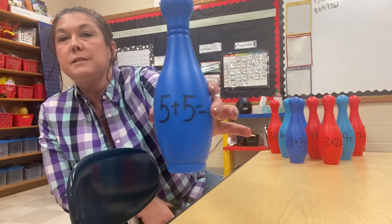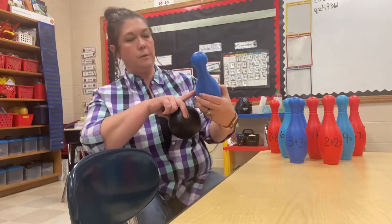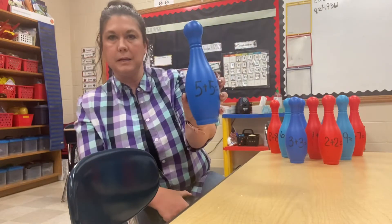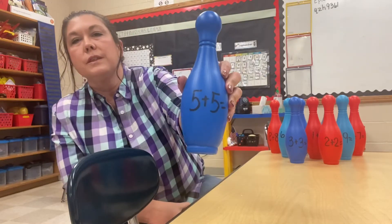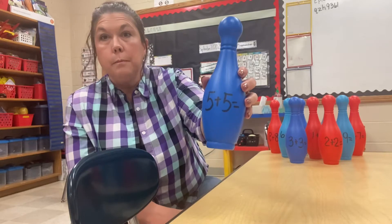All I did was write on it with dry erase markers, and this has been on there a while, so it's not going to come off unless I use magic eraser on it. But if I use the magic eraser, it'll come right off. You can program these with addition problems, subtraction problems, numbers.